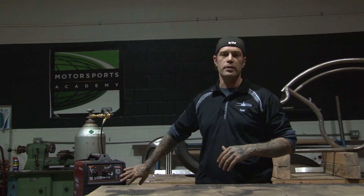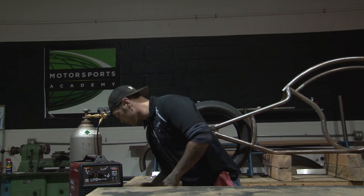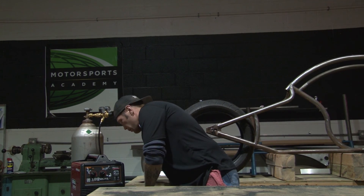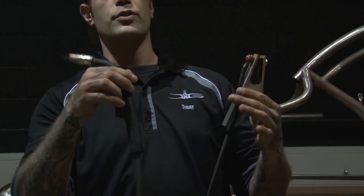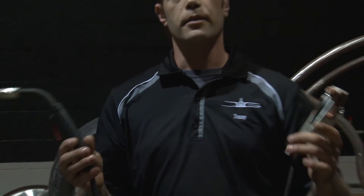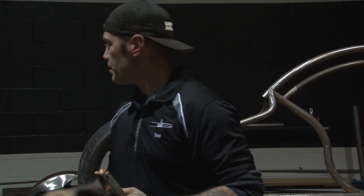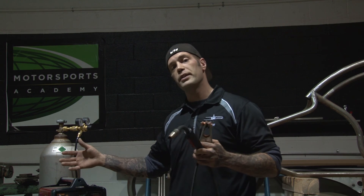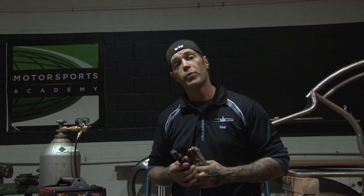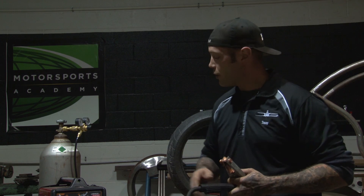MIG welding is the easiest way to weld. All you have is a simple ground and your torch. That's it. Depending on what kind of wire you're using, you're either going to have an external shielding gas, which helps prevent any contaminants getting into your weld, or if you're using a DC current, you're going to have a silver-colored wire that will actually provide your shielding gas for you.